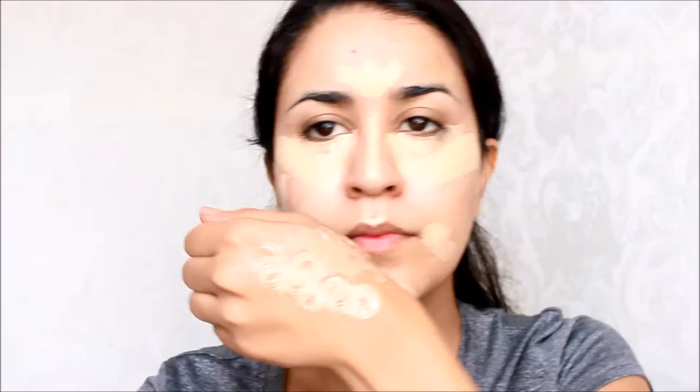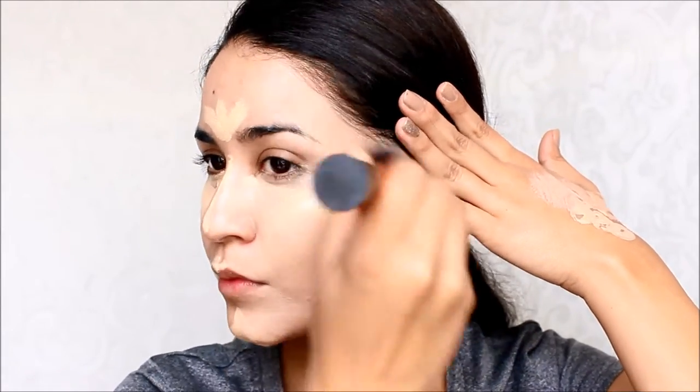The next step is to conceal. I concealed all my blemishes and also highlighted at the same time. And then I used my foundation to blend out my concealer and just to even out my face and skin tone.